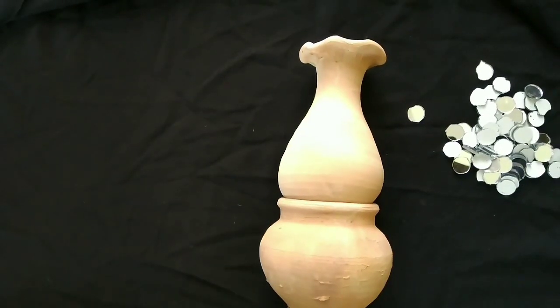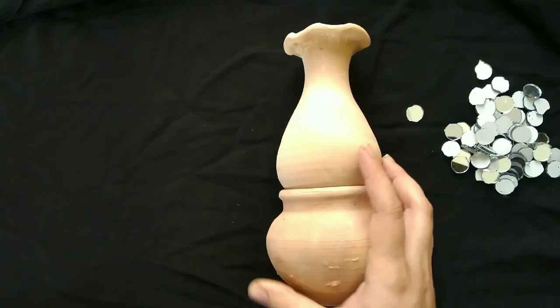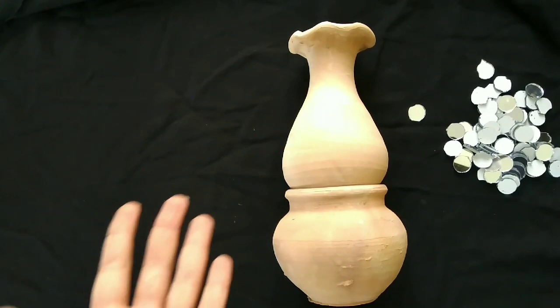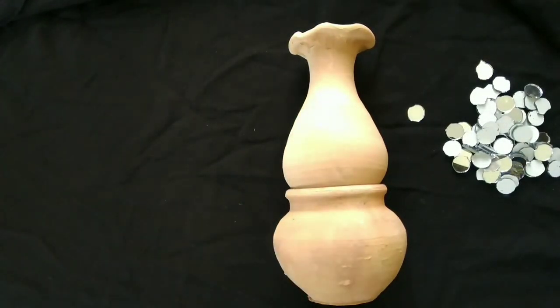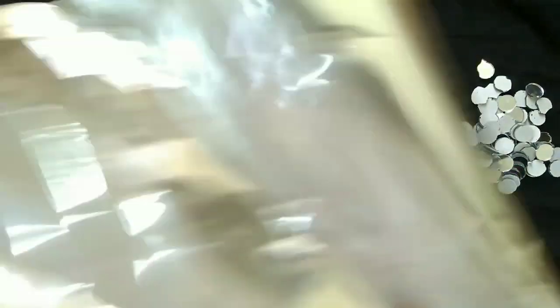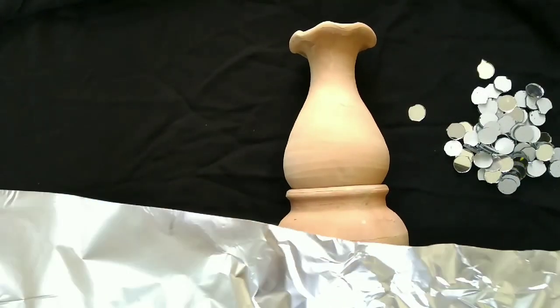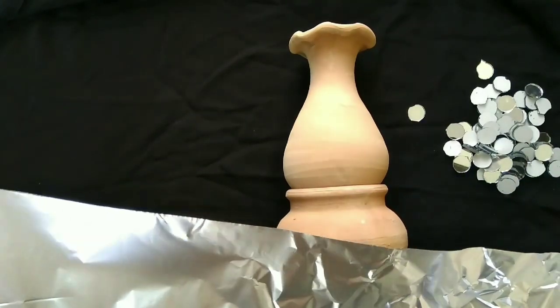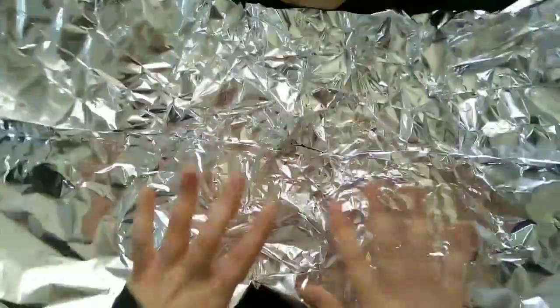This is a food wrapping foil sheet which is available at every home. Forge it so you will be able to make it, and it will have a great shine.